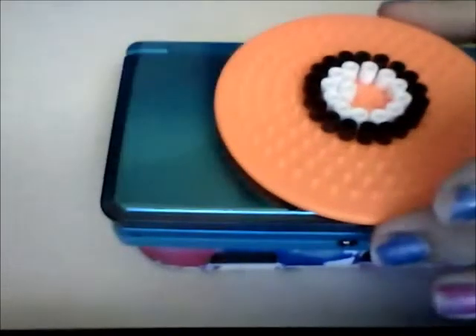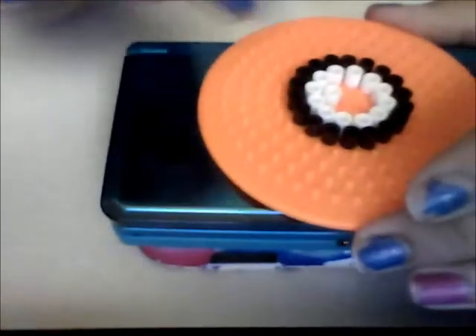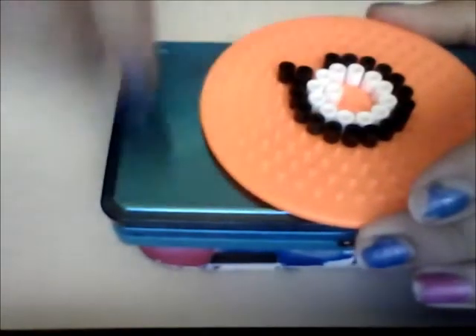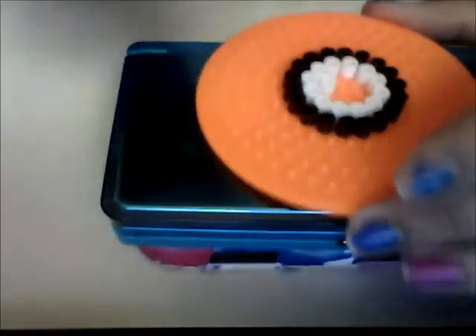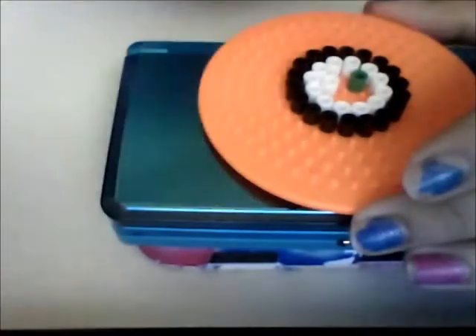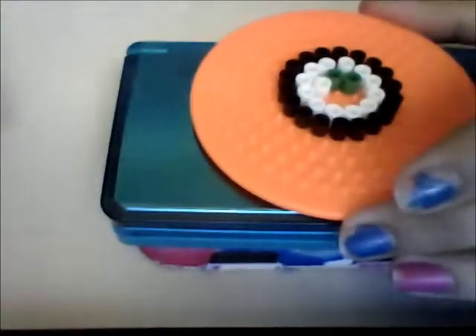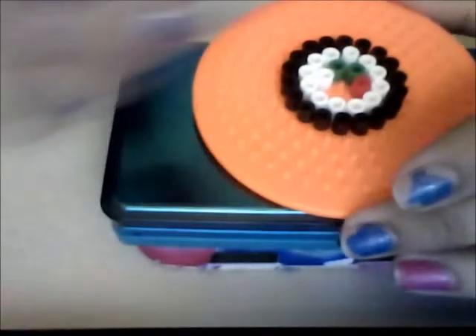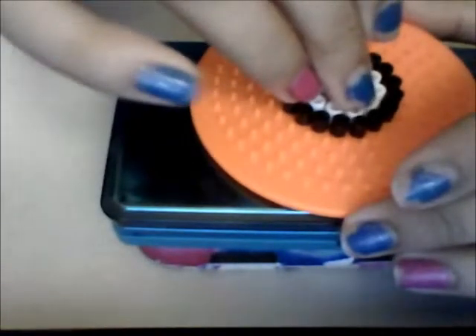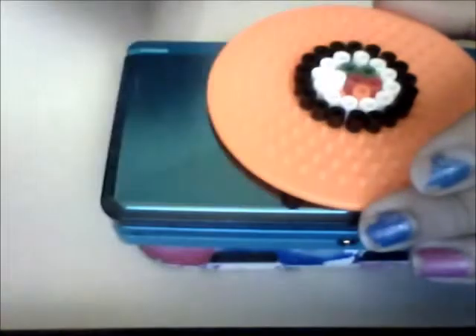So now what you're going to do is start with the inside, like the roll, fish and stuff. I'm going to take a dark green and put them to the side — you can use whatever colors you want. I'm going to put the red in the middle and then the orange on the sides. And now all you've got to do is iron.